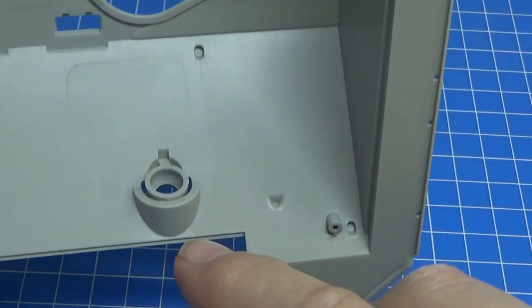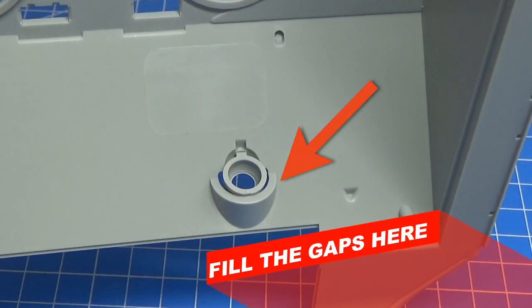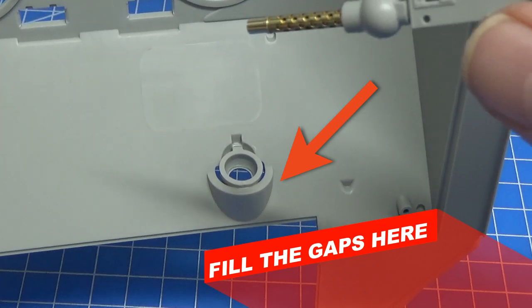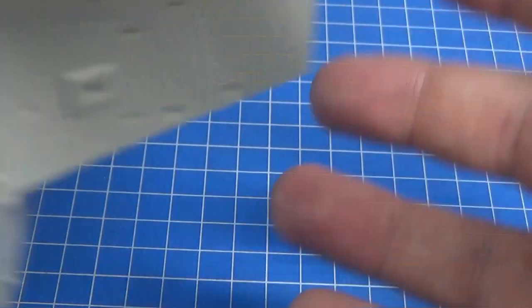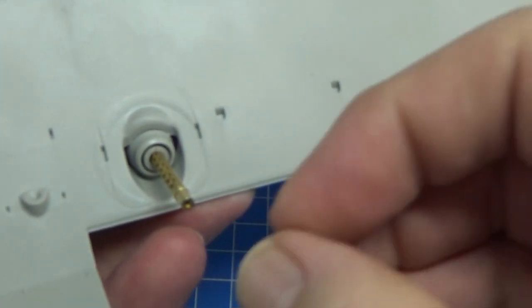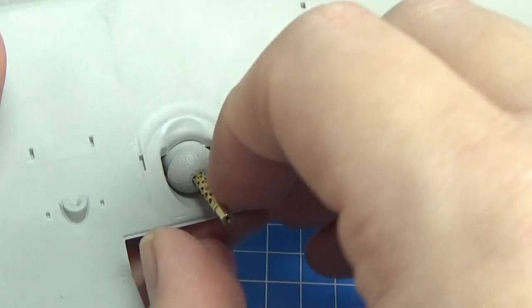What we need to do is put this ball socket - it just sits in there nicely. I'll give it a little bit of glue. I thought it sat in this notch but actually it's the next notch below, so it gets captured in there like so. That's a nice press fit and then on the outside we need to put the cast sleeve on, which just fits over the barrel.